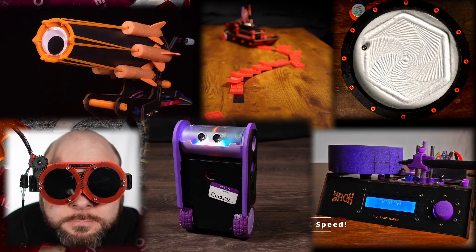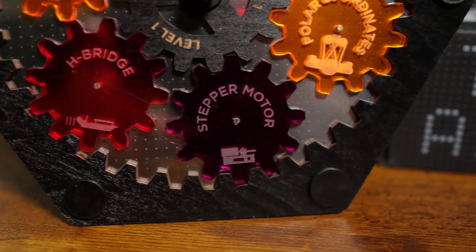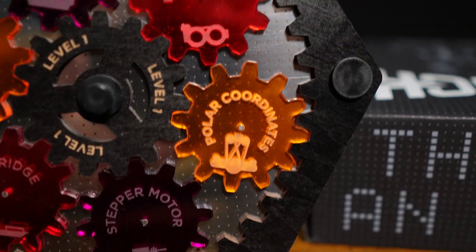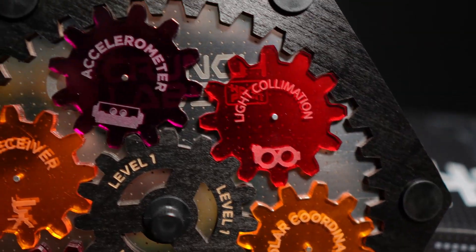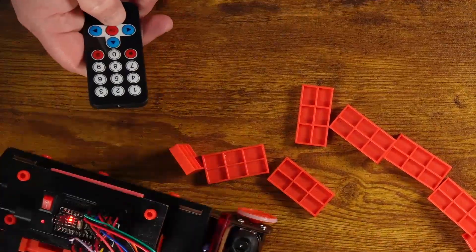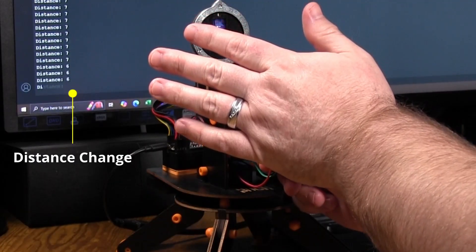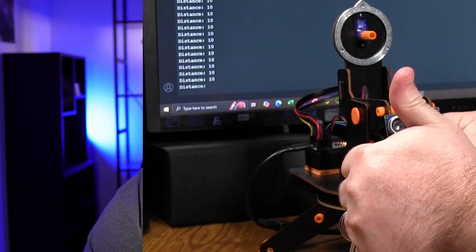With each robot you learn a new type of skill and a new aspect of engineering, and oftentimes you can use those skills to interact with other robots. For example, the IR remote controller from the IR Turret can be used with any of the other bots. Once you get the Balance Spot, you have a distance sensor that you can then use on any other robot — like I did with the IR Turret, creating the Squid Games hack.